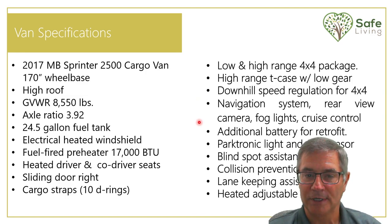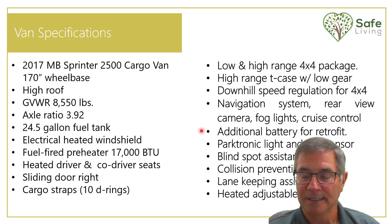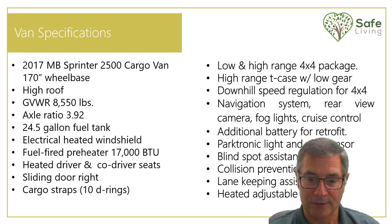This van has four-wheel drive with high and low range, downhill speed regulation, and a lot of safety gear including navigation, sensors, and blind spot collision prevention. My van also has an additional battery — two batteries that run the front of the van for starting and stopping. In the back of the van I have a completely different electrical system, so when I open the back doors it does not drain my front battery.